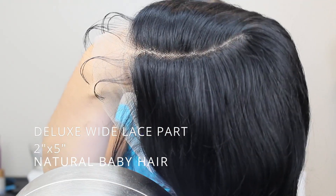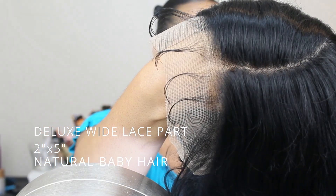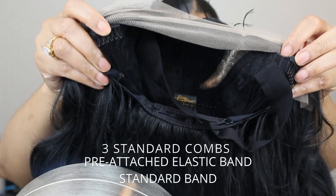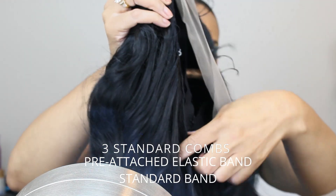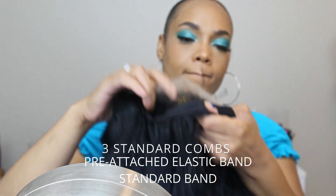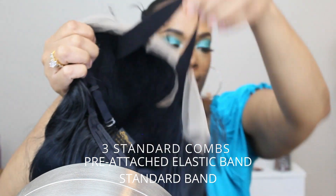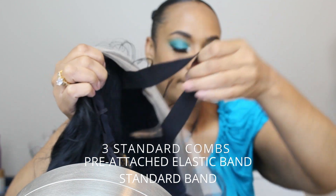Aries has a deluxe wide lace part which is two by five, and she has natural baby hairs. She also has three standard combs — two at the top, one at the bottom — a pre-attached elastic band, and a standard band.